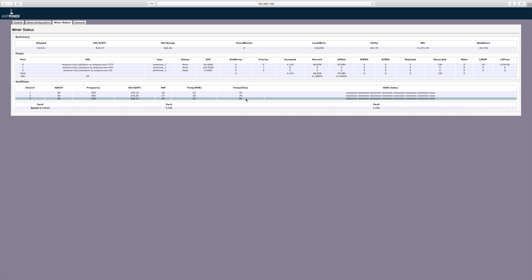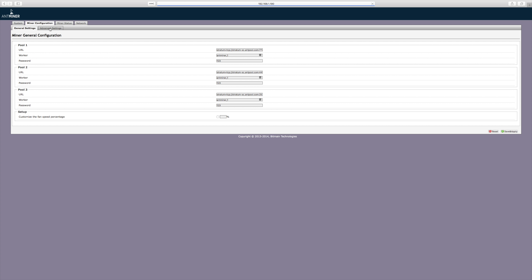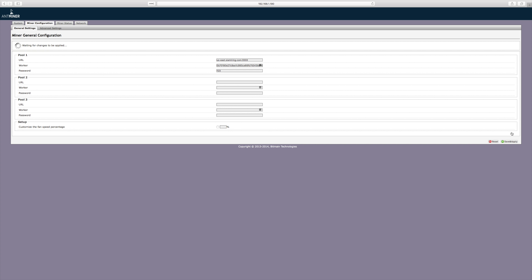It looks like the A3s run a little warm — we would encourage putting them somewhere with proper ventilation. Let's check out the miner configuration page. It looks like the defaults are set to Bitmain's pools, which is no surprise. Let's clear out these default mining pools and enter in our own. For this review, we're going to be using SiaMining.com. I'm just going to use my own Sia wallet receiving address as my worker ID — the pool pays out to my wallet every couple of hours. After you enter in your information, don't forget to hit save and apply.